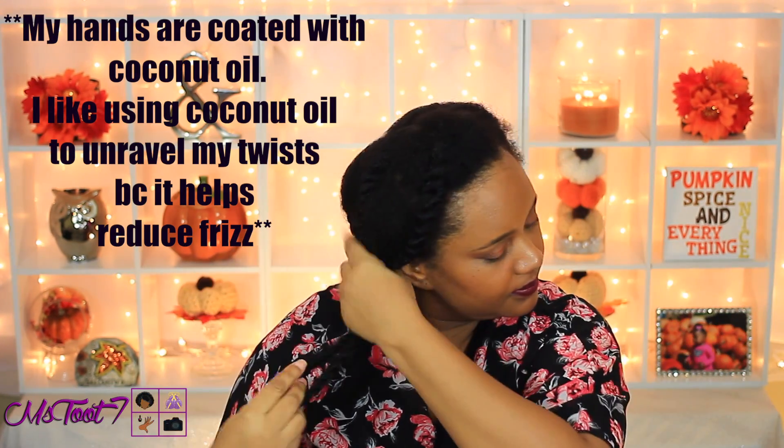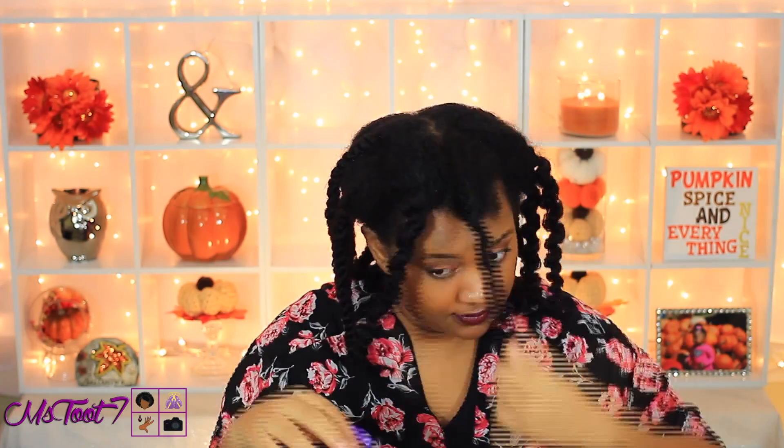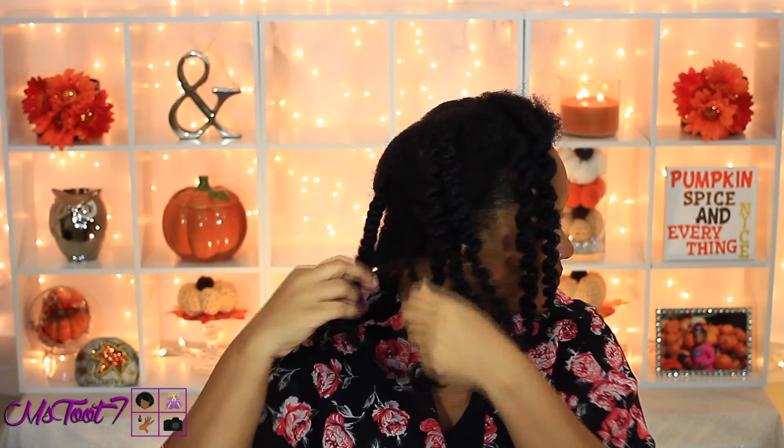Starting on an old twist out, I'm going to go about unraveling the twists and separating them and fluffing them out. As you all know, I have fine hair, so the fluffier I can get my hair the better — it'll look fuller than it actually is. And I'm going to be using a pick to further lift and fluff my roots for more volume.